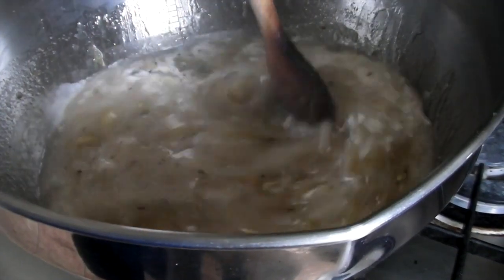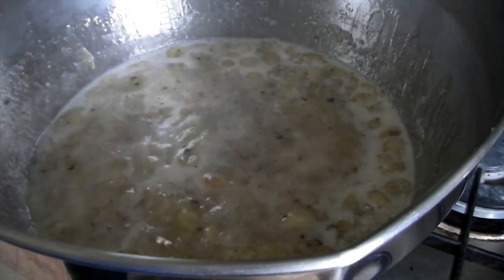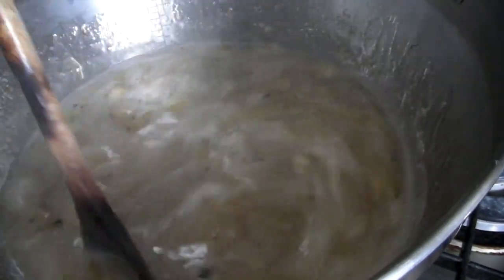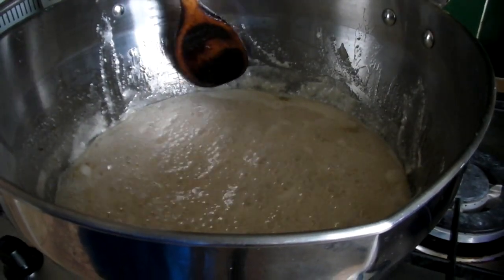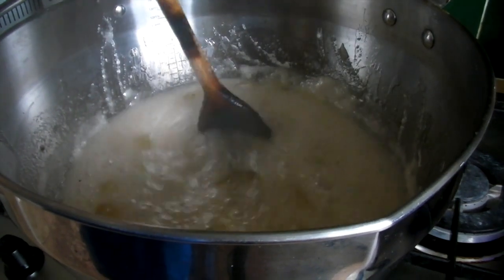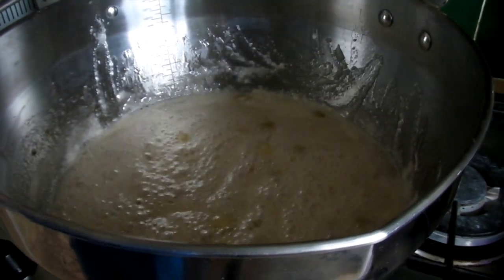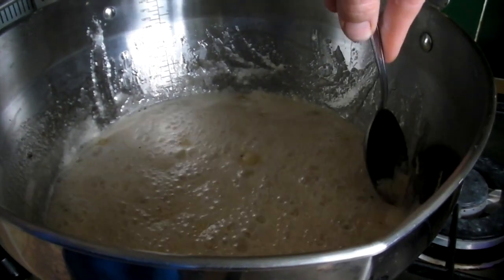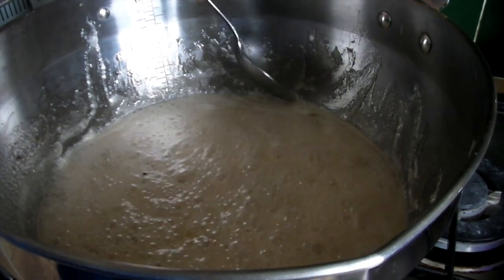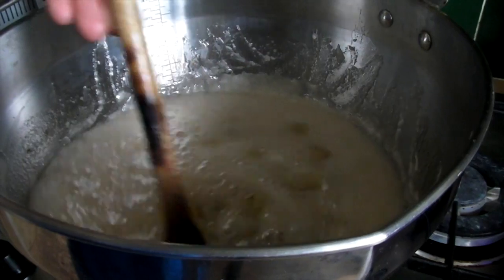It's just coming up to its rolling boil, so we will boil it like this for 10 minutes. Remember to stir it frequently, up and down, to stop it from catching on the bottom. You'll get some scum forming around the edges; if you stir the jam it gets stuck to the side of the pan, and you can carefully remove it with a spoon. You don't want the scum in the jam because it sets white and horrible.